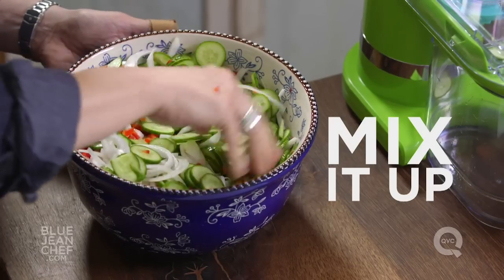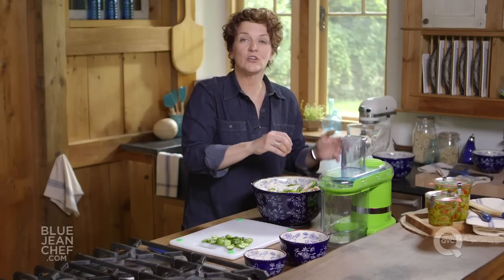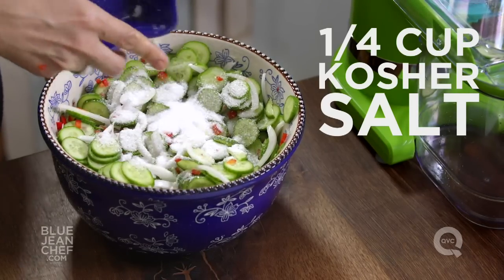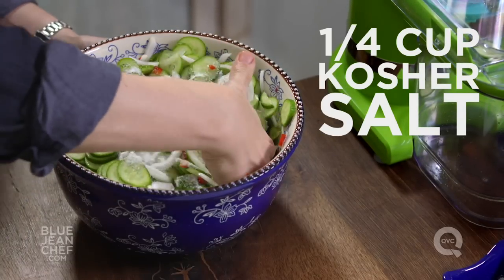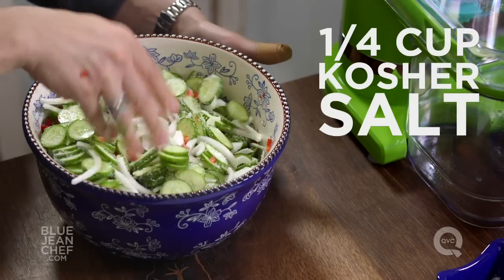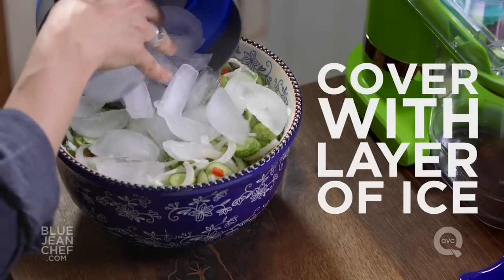Now the best tool to use in the kitchen for this is your hands. We're going to add an ingredient here which is going to help keep our pickles crispy, and that is some salt. You're going to put the salt all over. Understand that we're going to rinse this salt off at the end, so a lot of salt goes on now. That's going to draw some of the moisture out of the cucumbers, which will help keep that cucumber crispy once we have it in the brine.